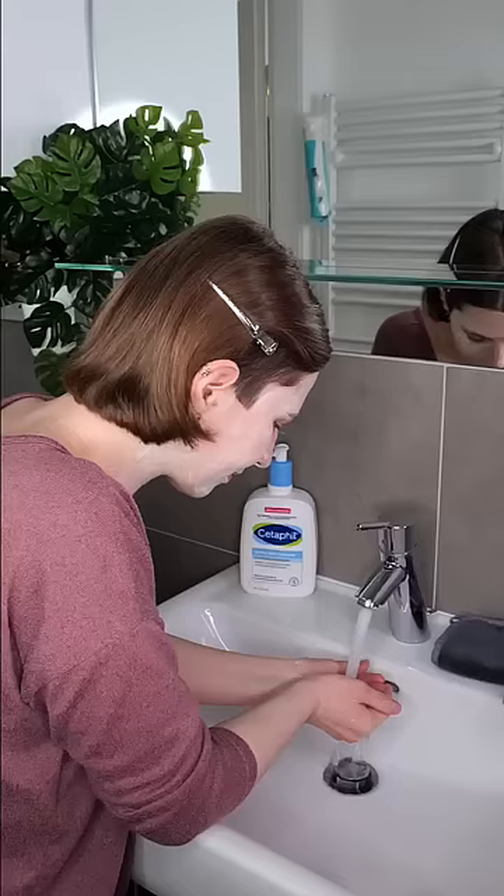Then gently massage the cleanser into the skin all over the face and neck for about 30 seconds to a minute.